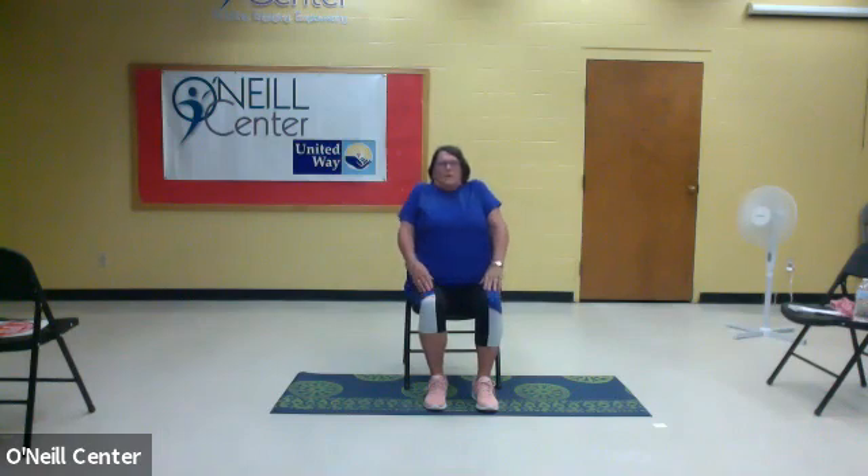We're going to do our shoulder rolls. We're going to raise our shoulders up, roll them back, and then drop them back down. We'll do it five times that way. Then we'll bring our shoulders up, roll them forward, and back down. Now remember, this is a little harder because we're not used to rolling our shoulders forward. So bringing your shoulders up, forward, and down — four, three, two, and one.